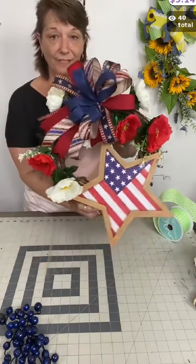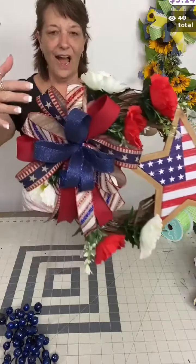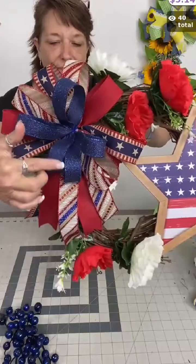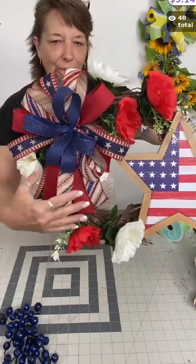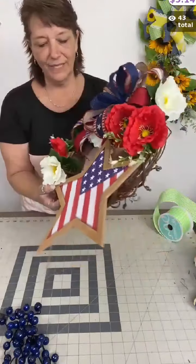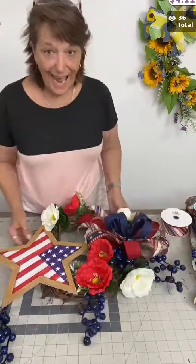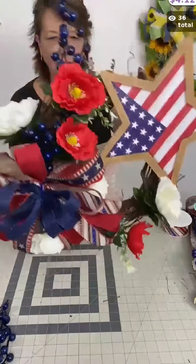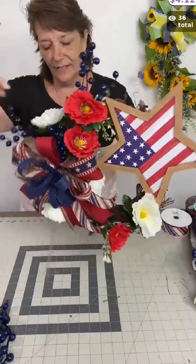Here's how my wreath is looking so far. We've got our little star and I've added that gorgeous bow. I actually curled up the seven-eighths inch fine glitter ribbon so it wouldn't be in my way as I'm adding the poppies. I'm getting ready to add the waterproof berry picks in here — look how fun those look in this design!